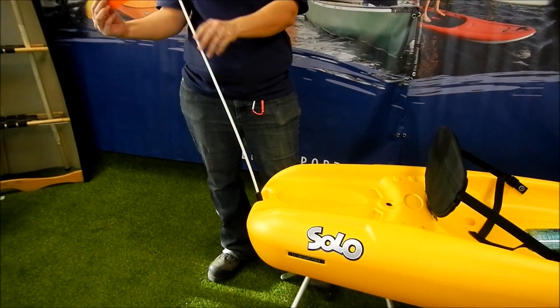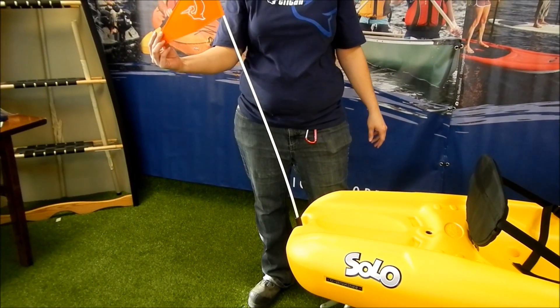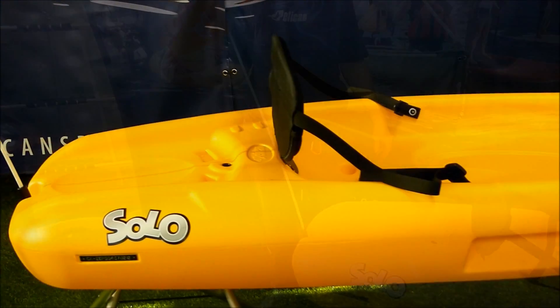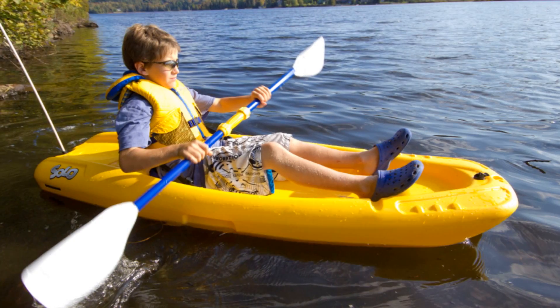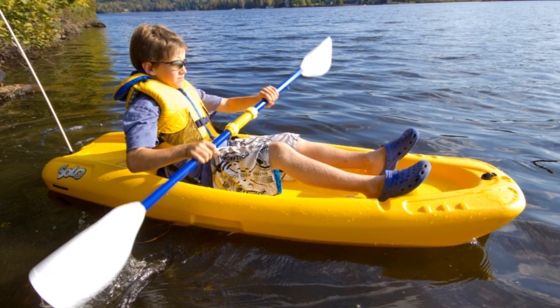Certain models also come equipped with a safety flag. The Solo has a swim-up rear deck with handles so you can easily board the kayak from the water. And that does it for a look at the Pelican Solo.